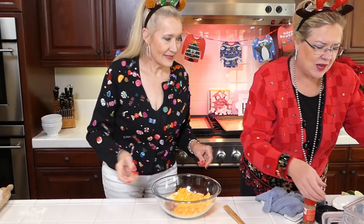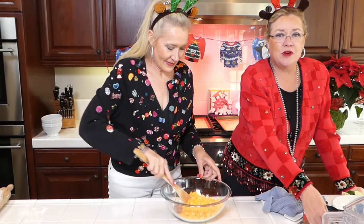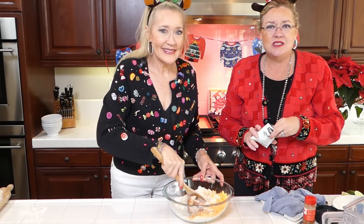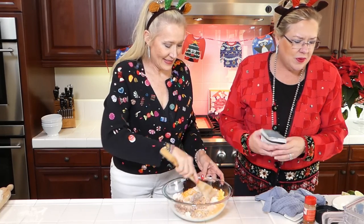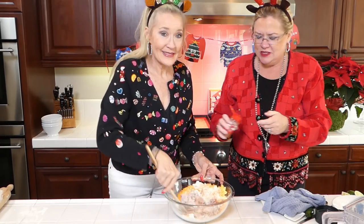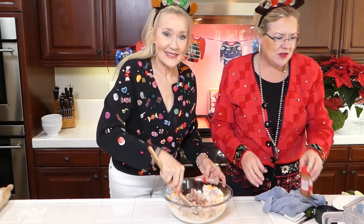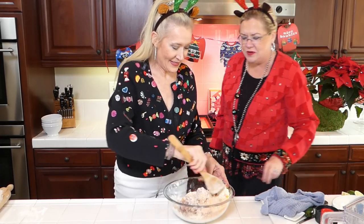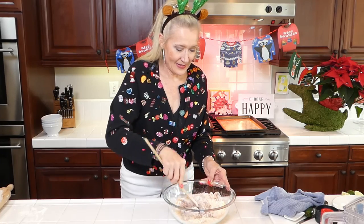Then we have two cups of shredded cheddar cheese. We are going to put two tablespoons — that's what's left in here — of dry onion soup mix going in, and then we're going to put a pinch of cayenne pepper just because. We use spicy Jimmy Dean because that's just what we like around here, so I'm going to put a little cayenne in there. And it just needs a splash of milk, so let me grab a splash.